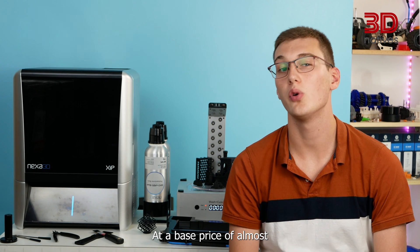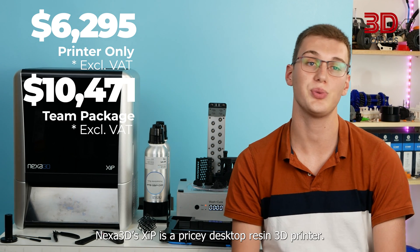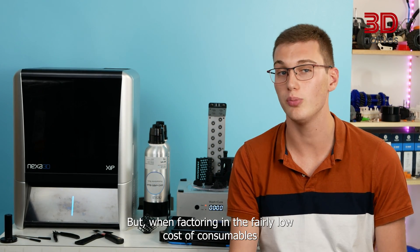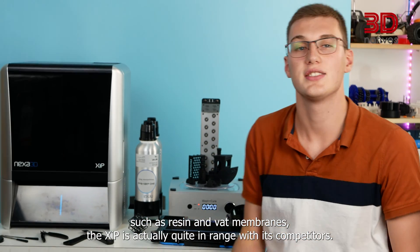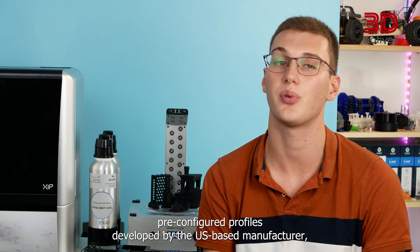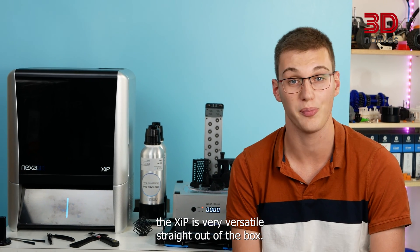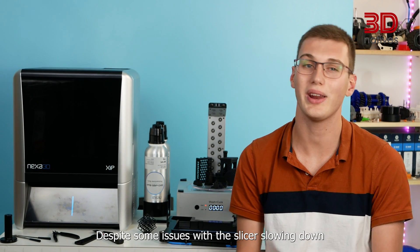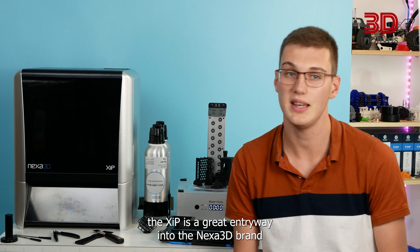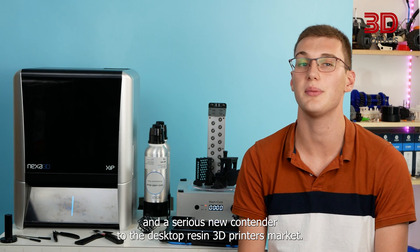At a base price of almost $6,000 on its own, or up to about $10,500 for the full package, the Nexus 3D XIP is a pricey desktop resin 3D printer. But when factoring in the fairly low cost of consumables such as resin and VAT membranes, the XIP is actually quite in range with its competitors. Thanks to the wide variety of proprietary materials and custom pre-configured profiles, the XIP is very versatile straight out of the box. Despite some issues with the slicer slowing down and the proprietary material cartridges not using smart features to their full potential, the XIP is a great entryway into the Nexus 3D brand and a serious new contender in the desktop resin 3D printers market.